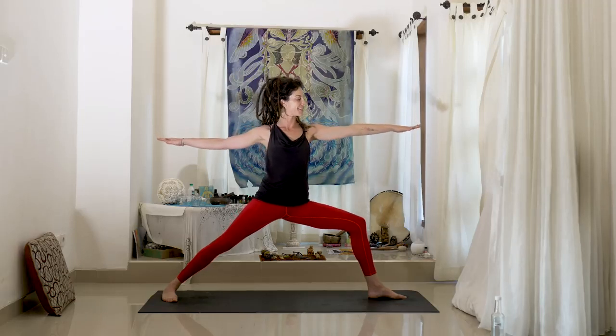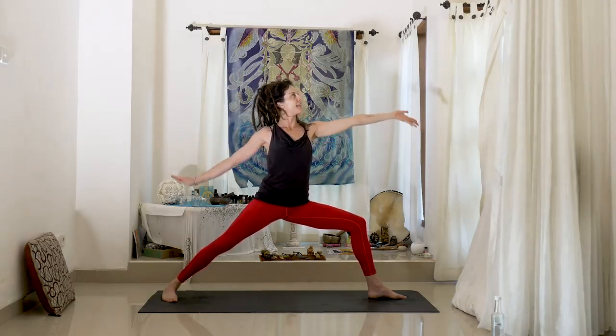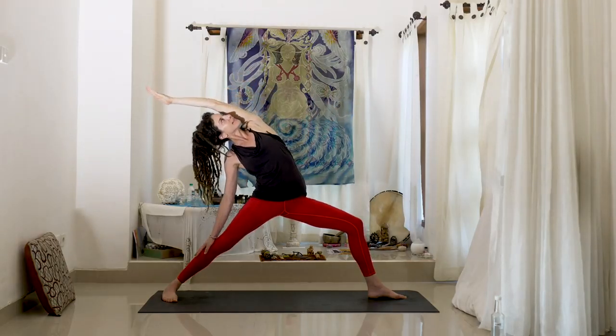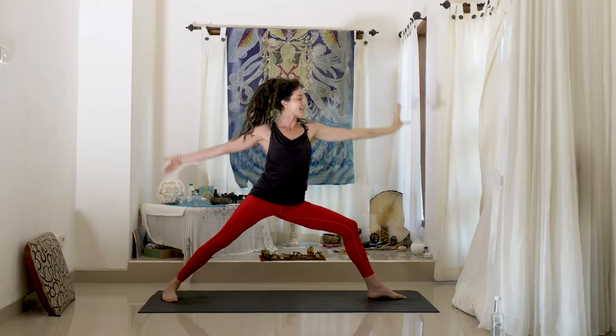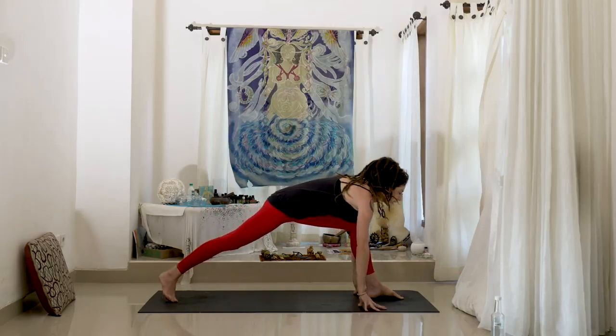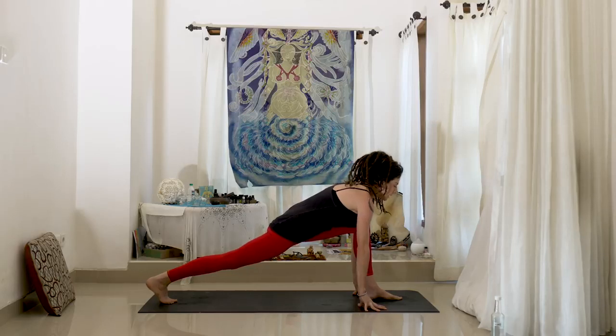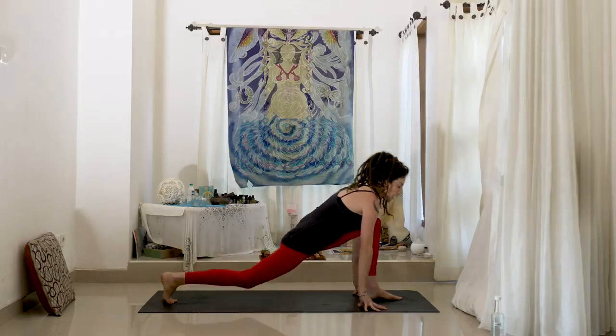Roll the shoulders back. A tendency is to come forward — we want to keep the shoulders over the hips, so maybe you need to widen your stance. Sink down a little bit more. Inhale, up and back — Reverse Warrior. And exhale, wave the hands all the way down. Lift the back heel. Inhale, we're going to come all the way up.